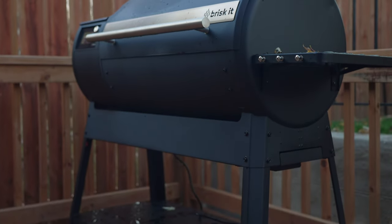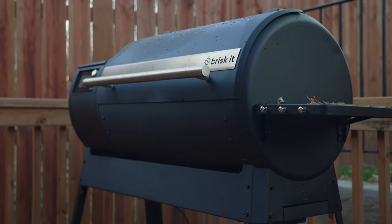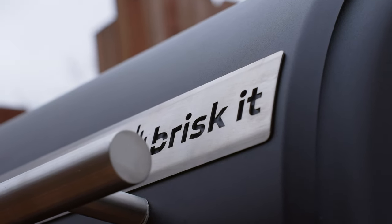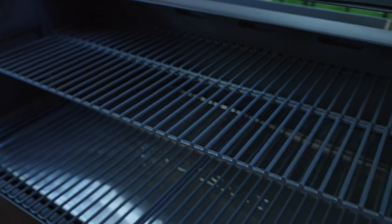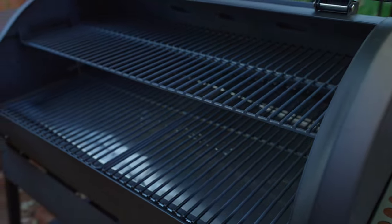This is the Brisket Origin 940 Smart Grill, which has some AI capabilities according to the company. The grill comes in two different versions: the 940 version with 940 square inches of grilling space, and the 580 version with 580 square inches. The normal price for the 580 is $999 and the 940 is $1,399.